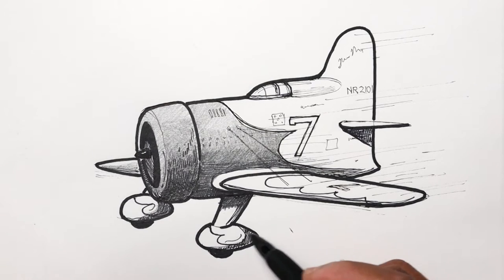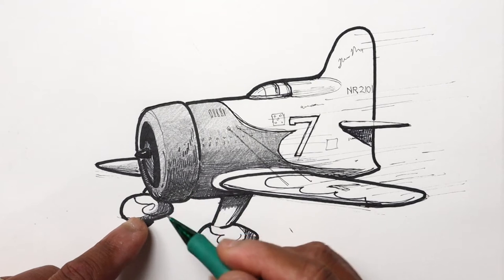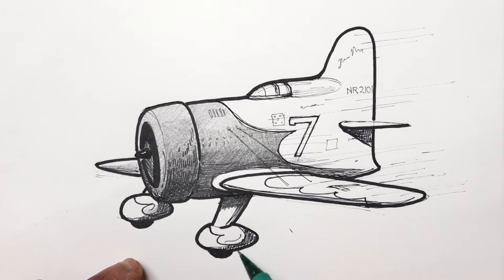You can see where I cross-hatched that this area is kind of darker, so I'm just going to darken it a little bit. This part is actually white, so let's continue on with the landing gear. This part's white so I'm not going to do too much there — maybe just add a little bit of form shadow.